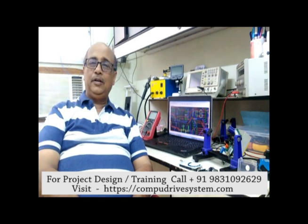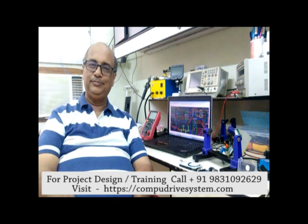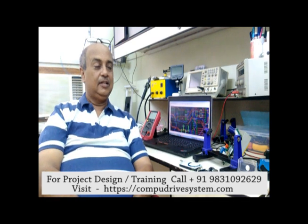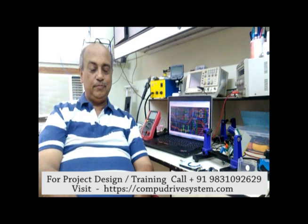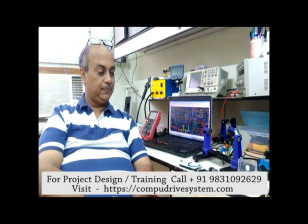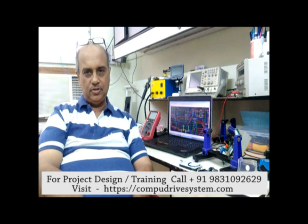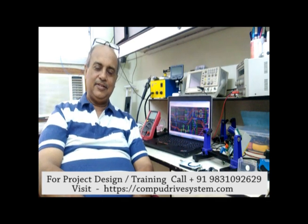Hello everyone, today after a long time I'll be coming up with a small video. These youngsters, college students especially, working with their projects, may be getting stuck somewhere. So today I'll be talking about Arduino, and if I get good views and good comments I will continue with this.